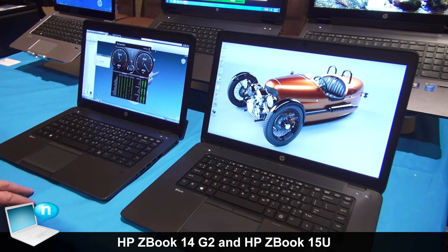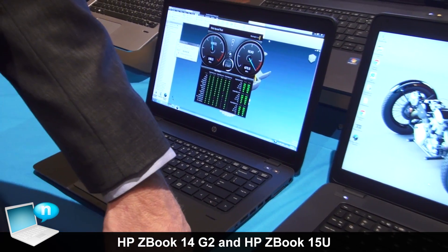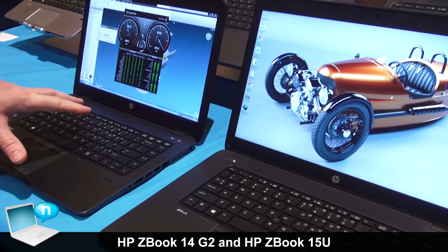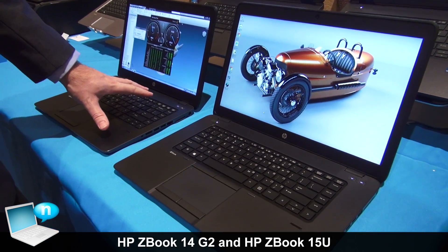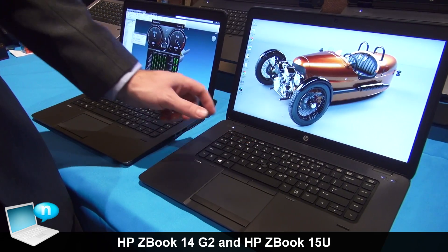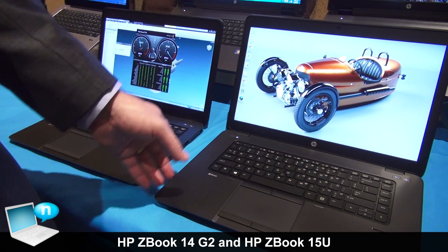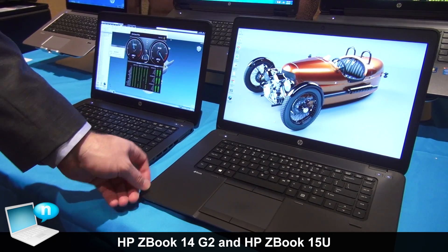What we have here at the show is we're introducing our new ZBook 14 Gen 2 as well as our new ZBook 15 U Gen 2. This is our second generation 14 inch Ultrabook workstation, but we're adding the 15.6 inch size. We have a lot of customers that love the Ultrabook form factor but wanted a bigger screen size, so we're introducing the ZBook 15 U Gen 2 for them.